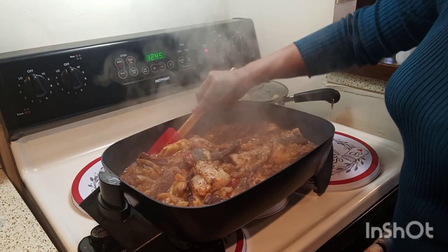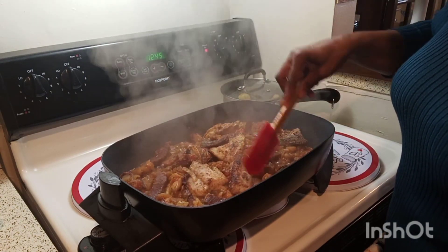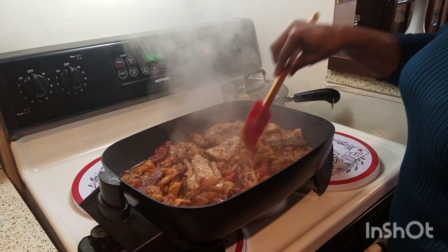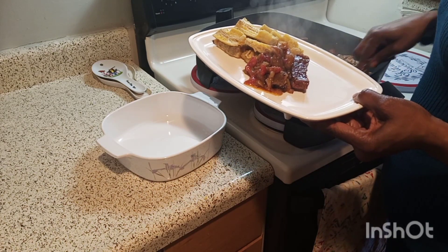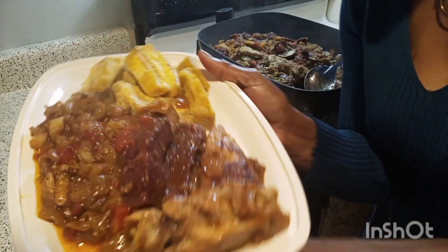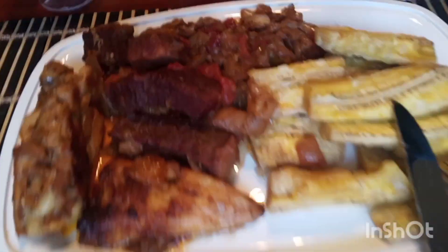After about five minutes, making sure you're cooking on low heat, everything has simmered and it's ready to be served. I took my plantain, put it on my plate, and now I'm adding my delicious eggplant stew. Oh my goodness, this is so delicious — look at that eggplant, look at that chicken, look at that meat!